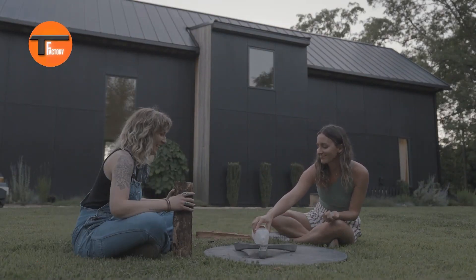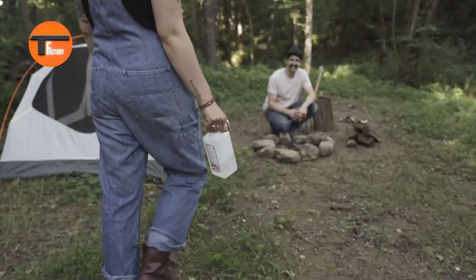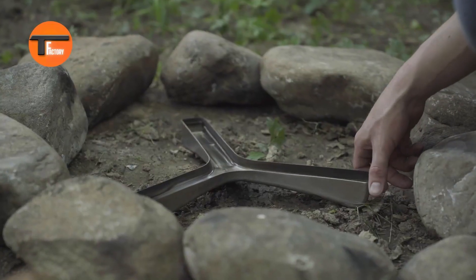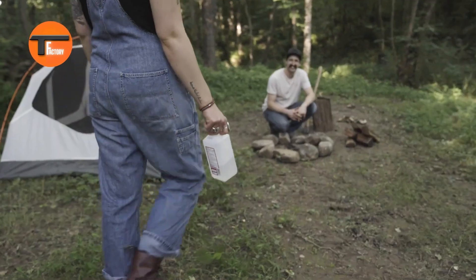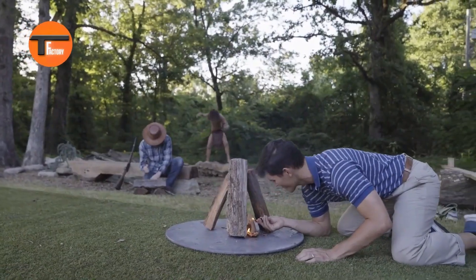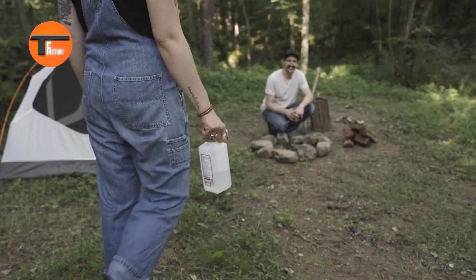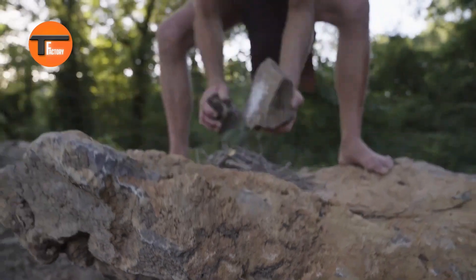If you love a cozy campfire but hate dealing with kindling, paper, or blowers, the Spark Infinite Fire Starter is for you. This innovative fire starter makes lighting a fire quick and easy. Just pour some alcohol fuel into the Spark Fire, stack your wood on top, and light it. In no time, you'll be relaxing by a beautiful, warm fire without any fuss.